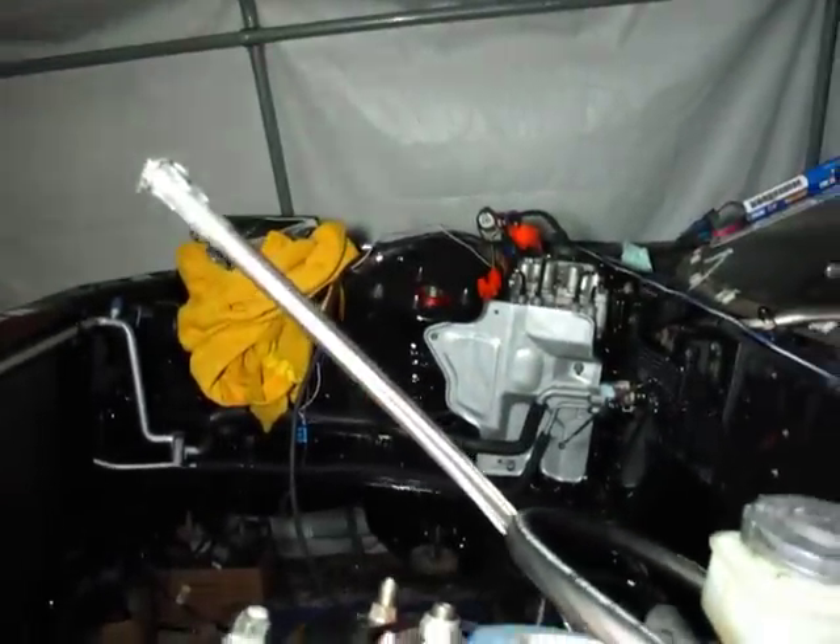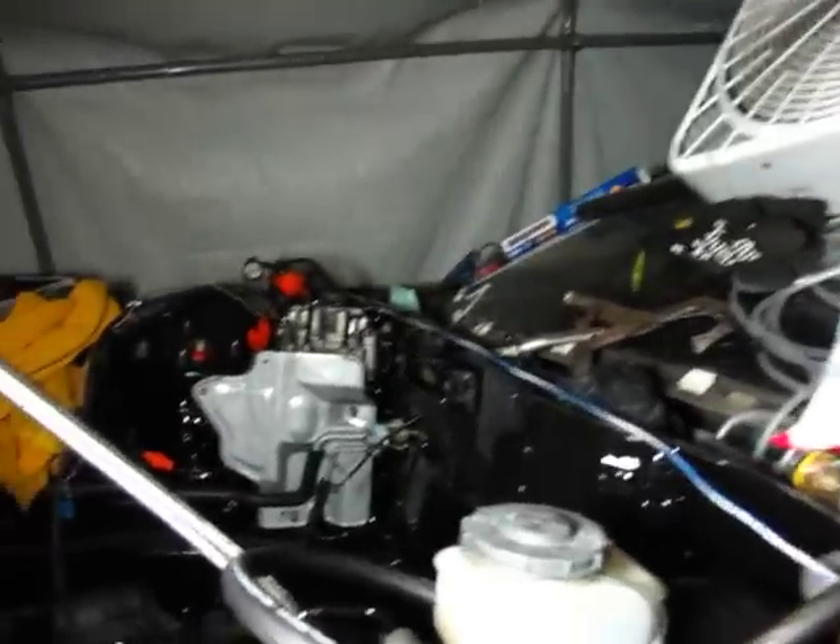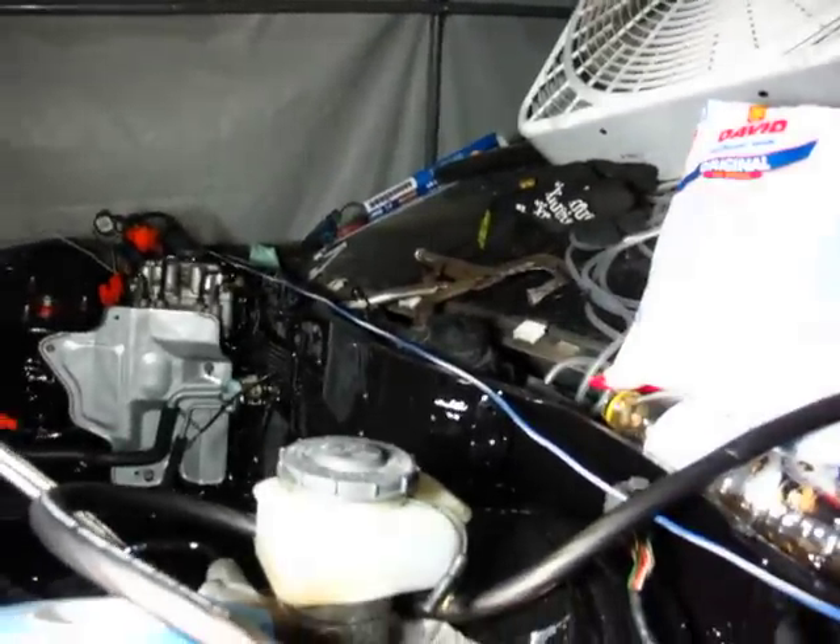Also ran the fuel line all the way back — well, not all the way back, it's not in the tank yet. It's as far back as I can go because I can't reach underneath the car when it's that low.